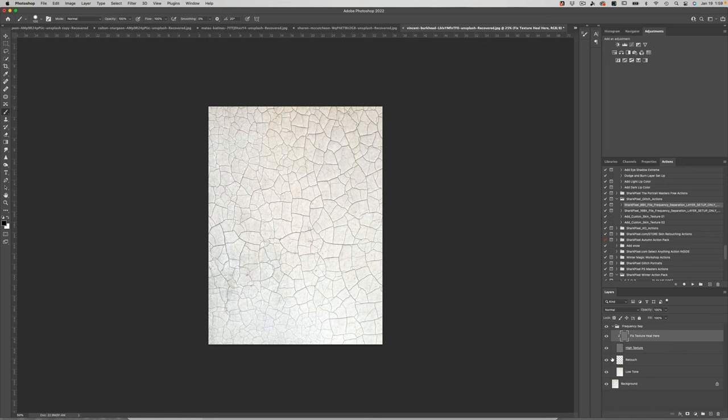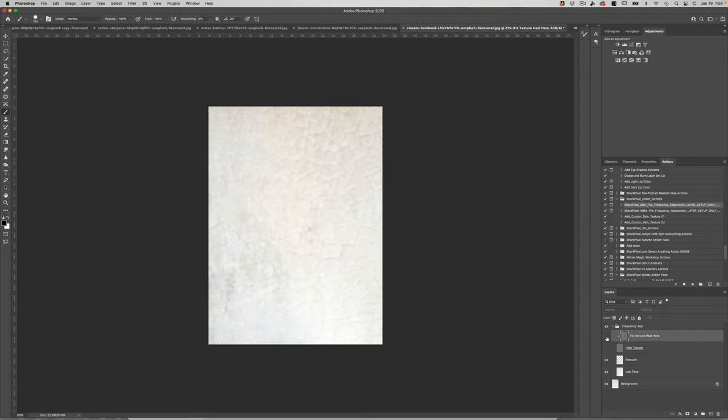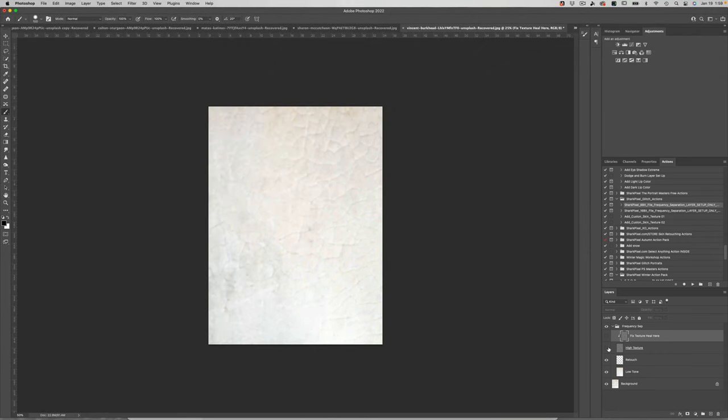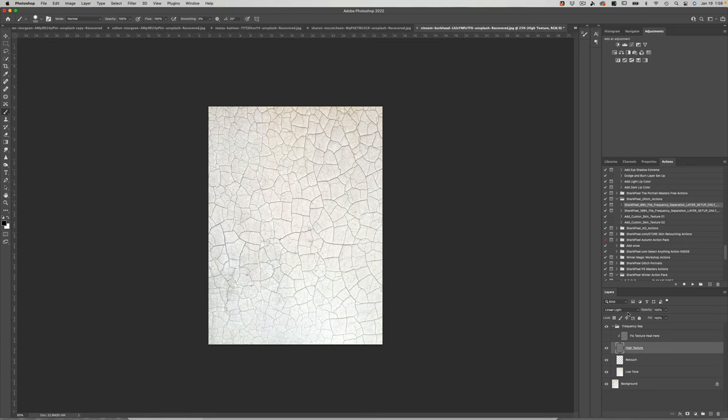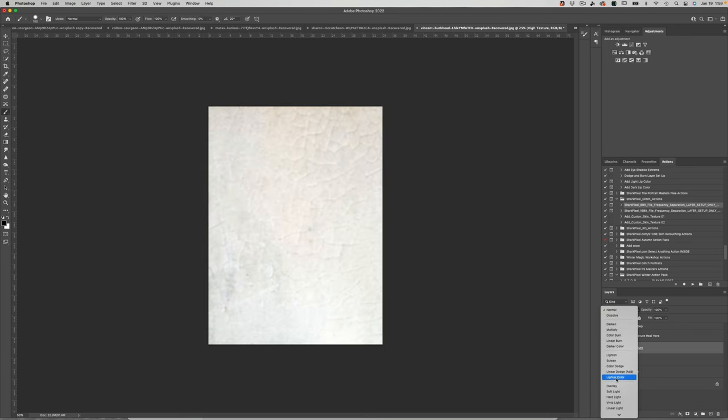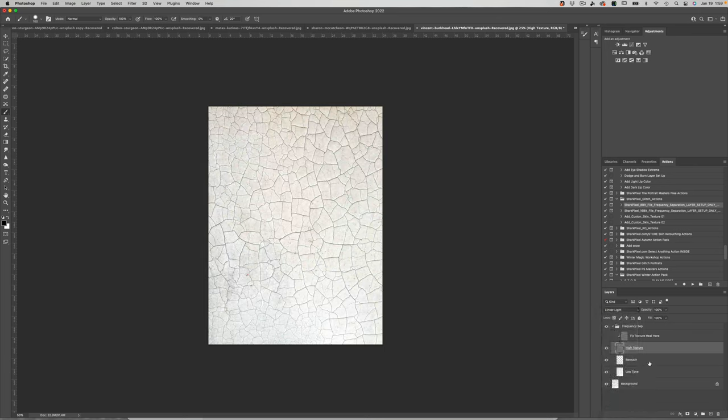I've done the exact same thing on this crackled paint image - I've taken the crackledness texture and divided it from the color data, which is on the Low Tone layer. If I take my high texture layer and change the blend mode from Linear Light back to Normal, you can see what's on this texture layer. As soon as we go back to Linear Light, you can see no difference when I toggle it on and off - and again, that is why it's so frustrating.